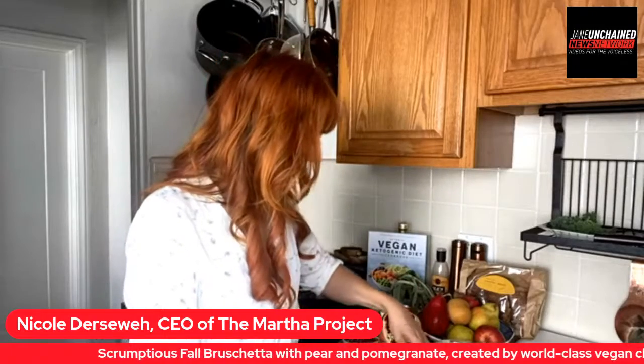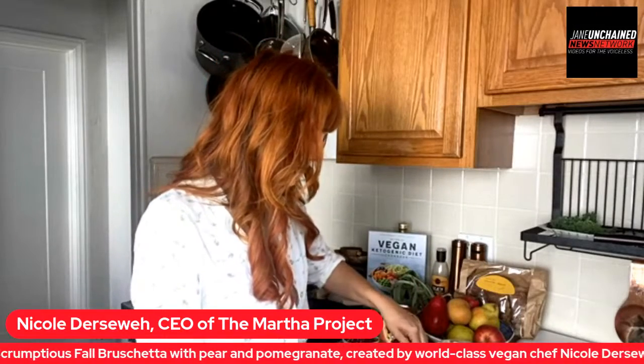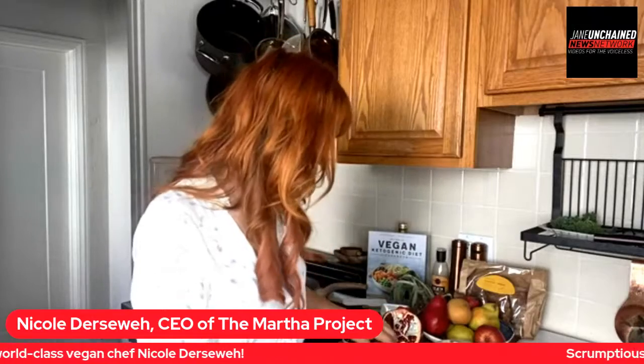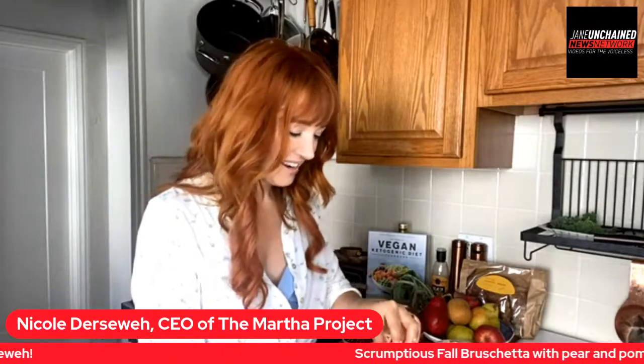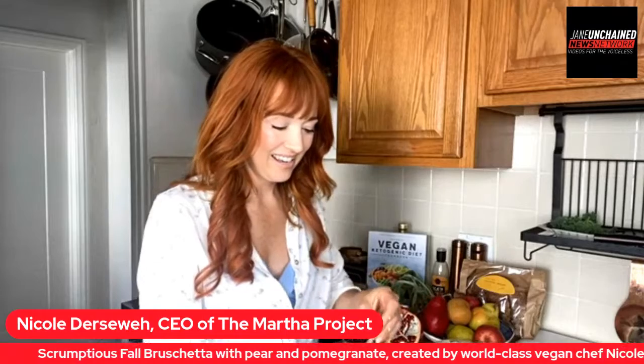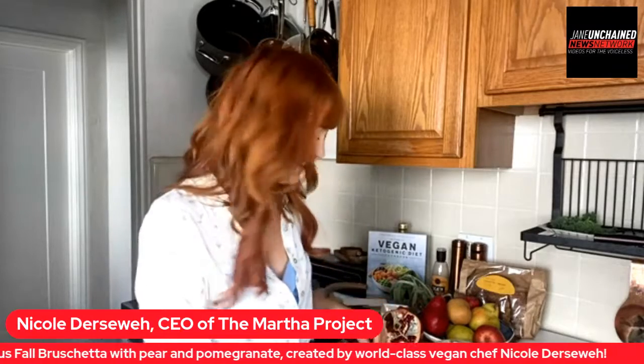We have Sherry Dershway saying hello — that's my mom! And a nod to the Martha Project that you are the CEO of. Let's give a shout-out to the project. Those of you who want to get involved can just head on over to the Martha Project and donate — that is one way.